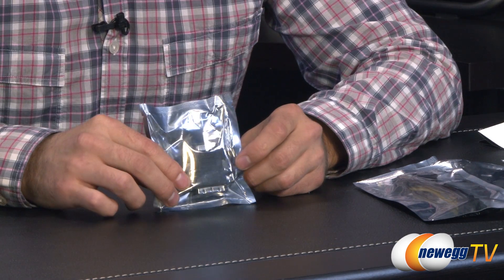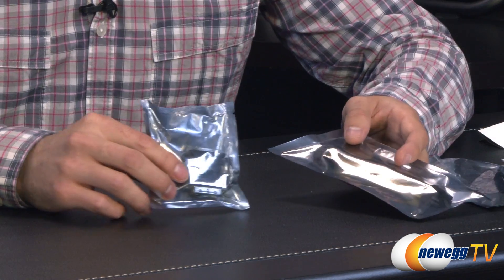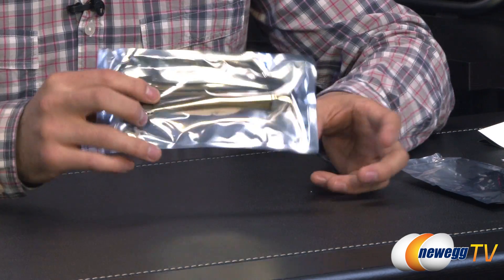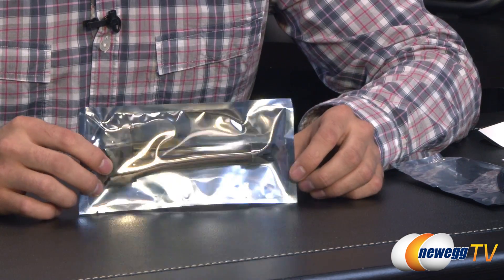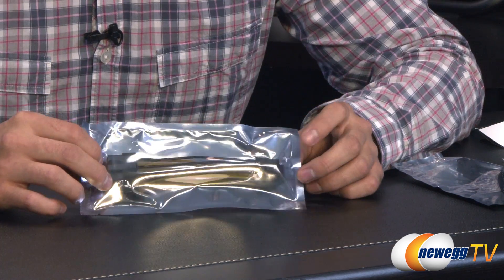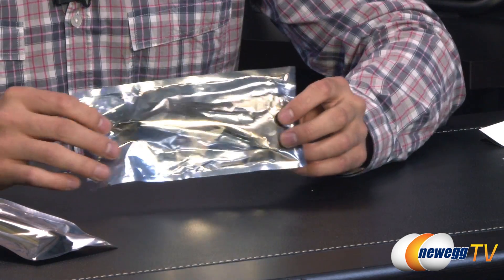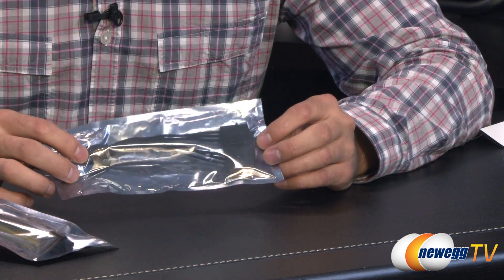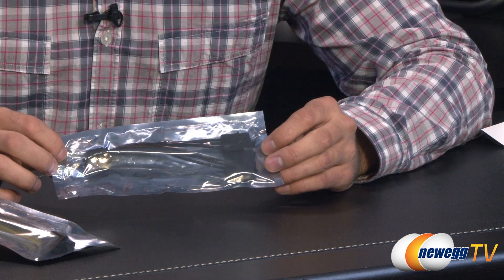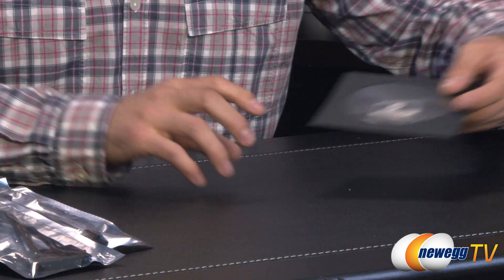Inside the box, here's a couple of the accessories. We've got a VGA to DVI adapter, so if you have a really old monitor you can still use it. Then we have what looks like a 2 6-pin to 8-pin PCI Express power adapter, just to get you some extra power if you have an older PSU. Also, two 4-pin Molex to 6-pin PCI Express power adapters too.